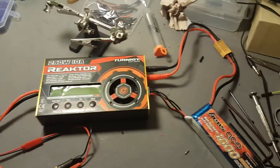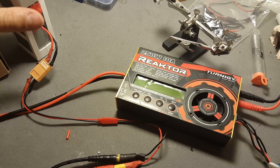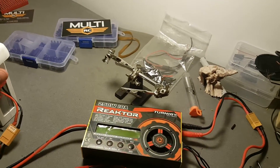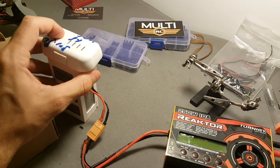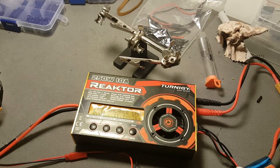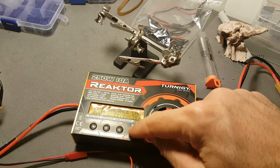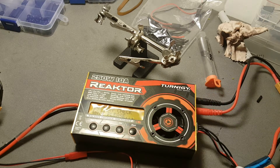We have the battery here and another battery on the other side. Let's power it up — I'm just going to power the battery on — and then it turns on, and I can just go ahead and charge the battery.